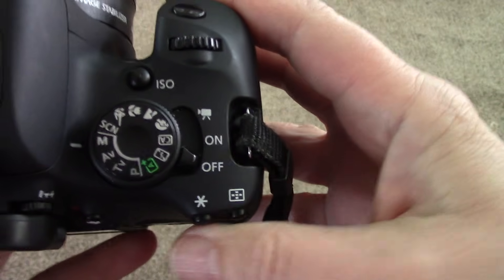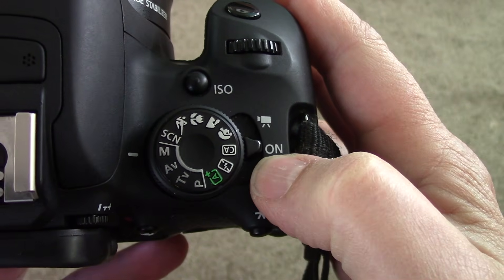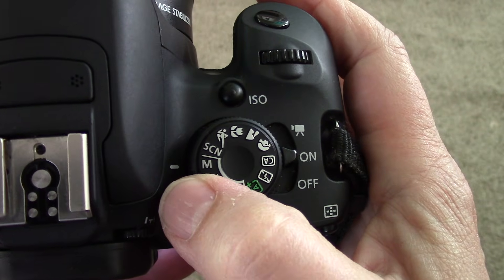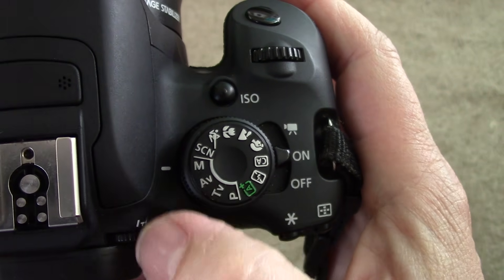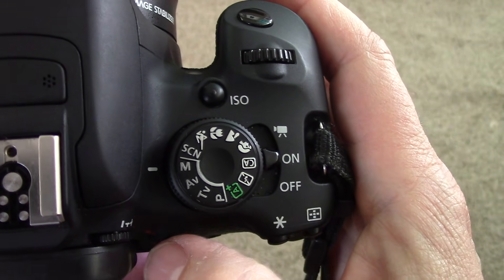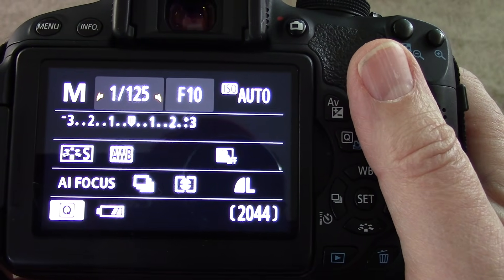To use this, let's take a look here. The first thing we want to do is turn it on right here, and you see where it says M — that's right next to the white mark on the side. This is important because it's going to let us see everything on the back.